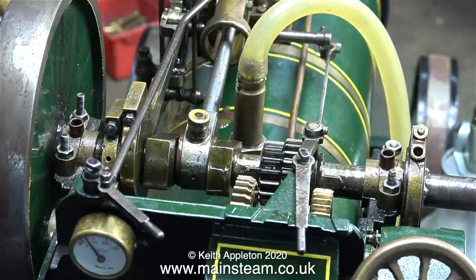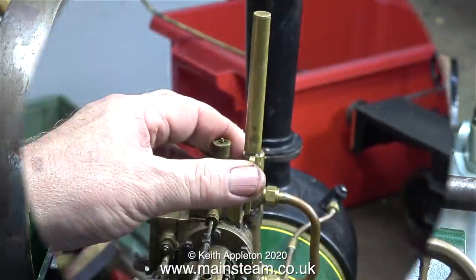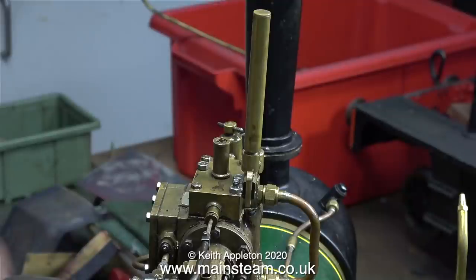That's sounding a bit asthmatic. I know, I'll fix it. The whistle and whistle valve was originally made by my friend Chris English — he still makes them and they work very well — but this doesn't look very good in this application. I intend to fit a PM Research whistle and valve, which will look much more in scale with the rest of the engine.